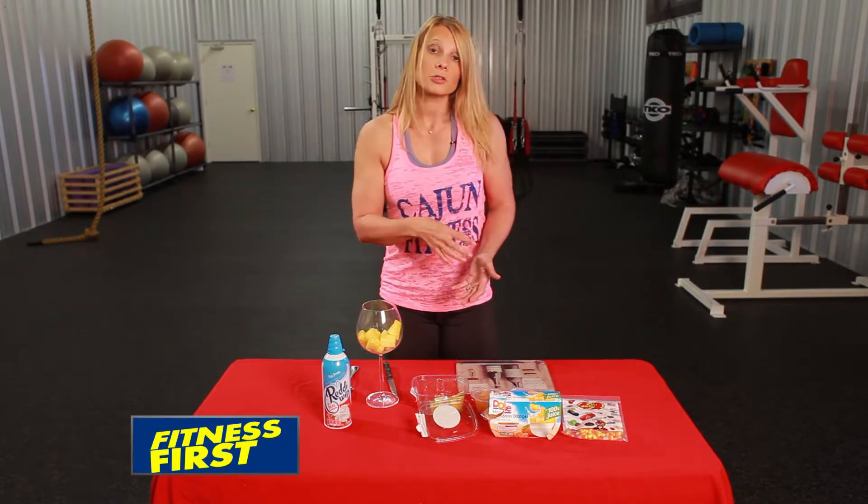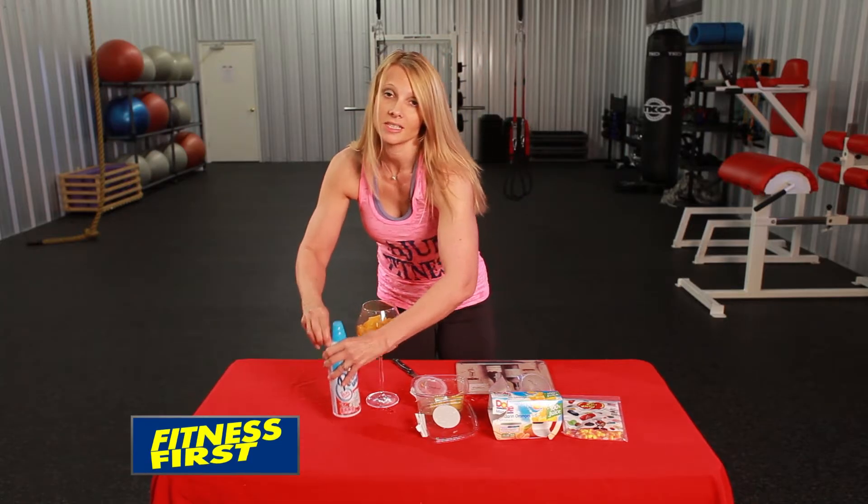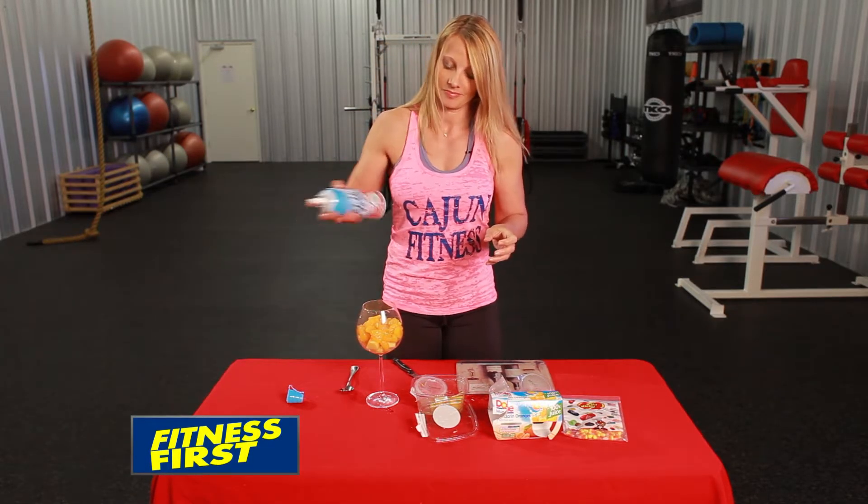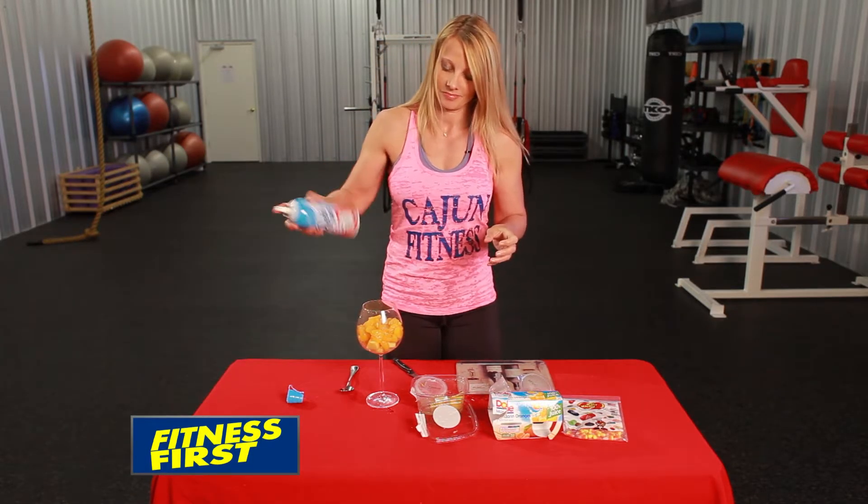Who doesn't love candy corn? How about a healthier option? Today we're putting together a trick or treat. You want a glass container so you can see the stack of colors, just like candy corn.